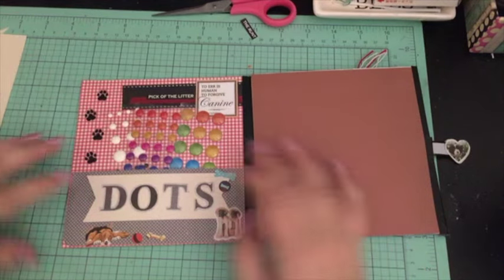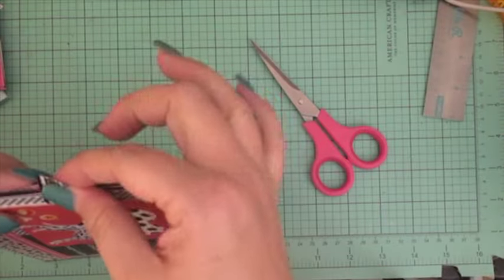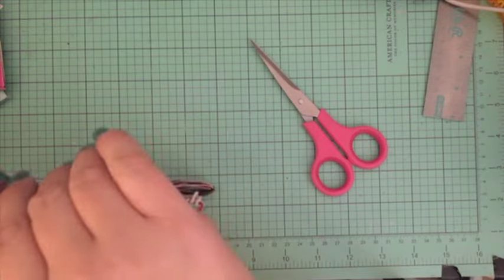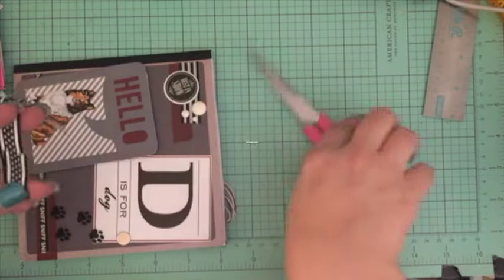Hello my crafty friends, it's Crystal with Happy to Plan. I am going to be doing part 4 of my flipbook series and we are doing a doggy flipbook, and I wanted to go ahead and share the process with you.